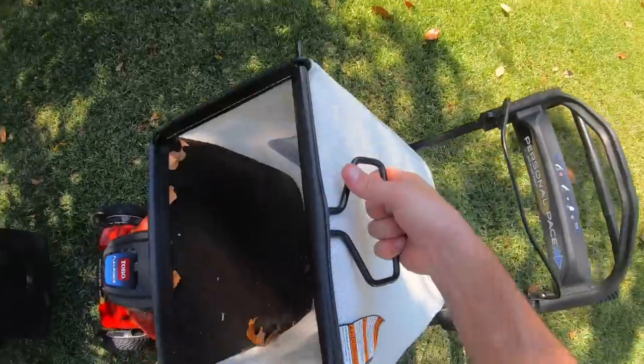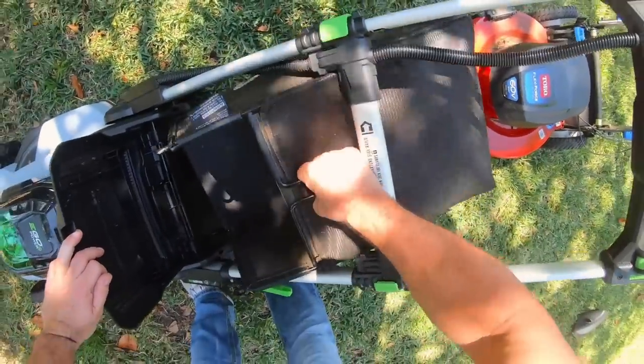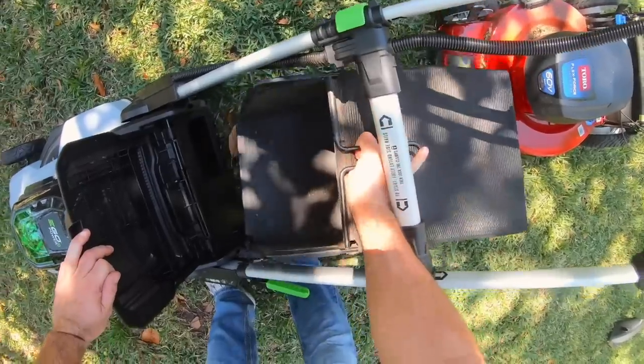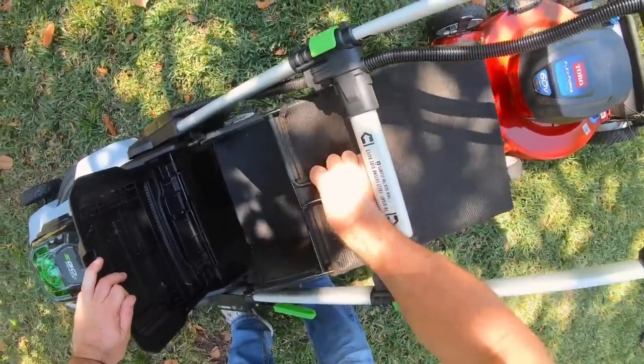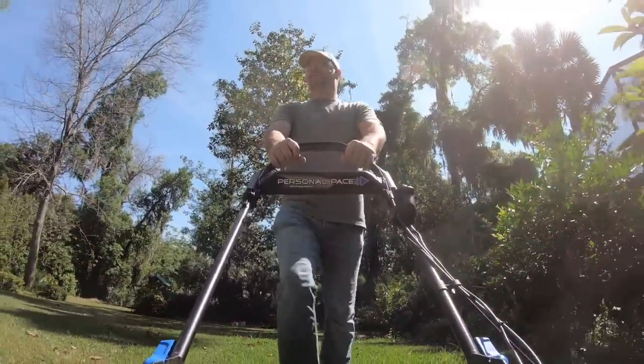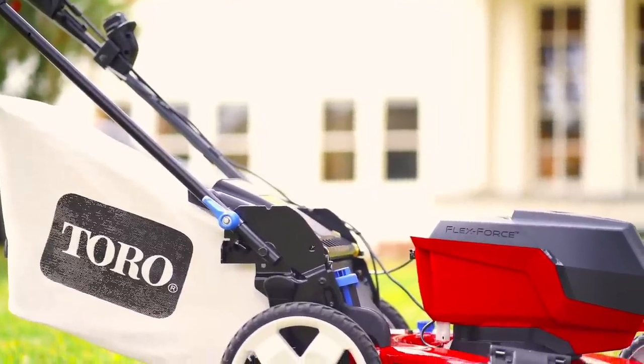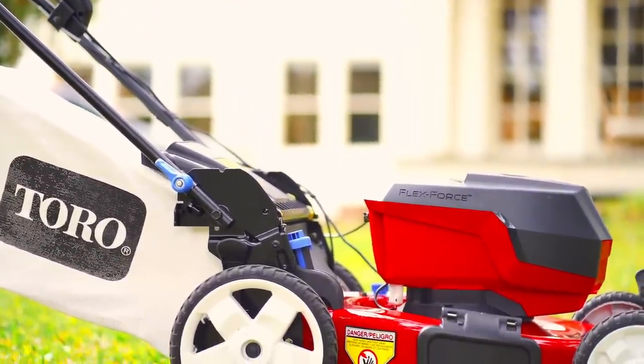You just want to be able to lift it straight out through the top in between the handles and go dump it and reinstall it and be back mowing. So the Toro design on the bagging system is honestly far superior. And I noticed with that 60 volt mower that it actually pushes way more leaves into the bag.